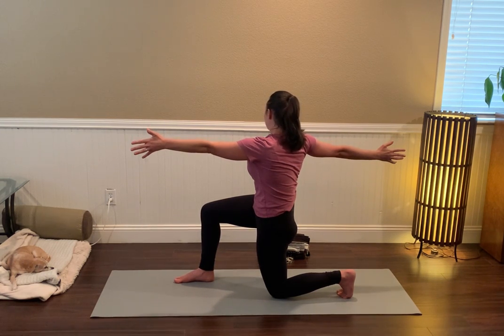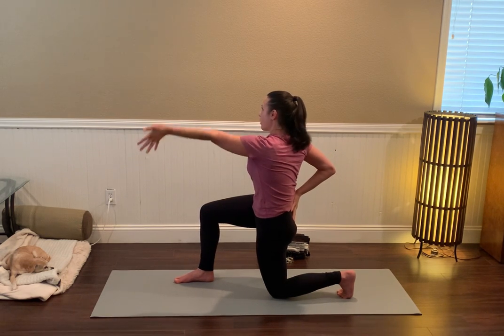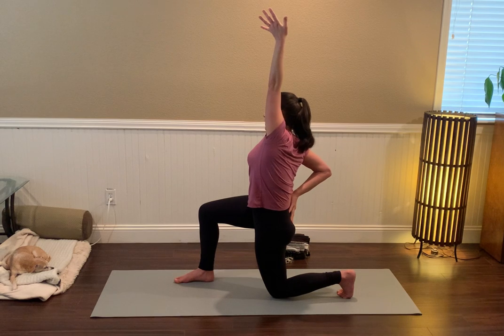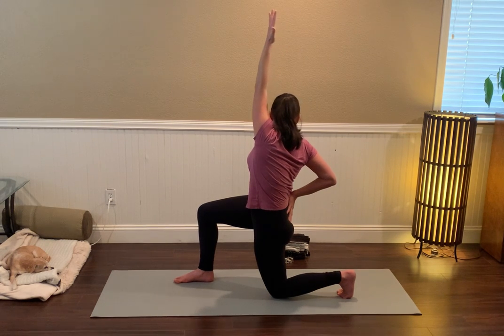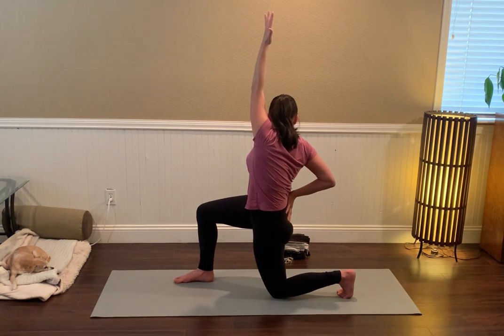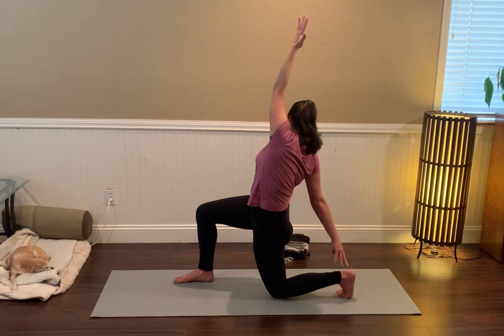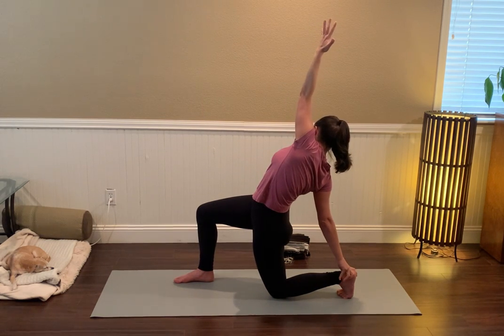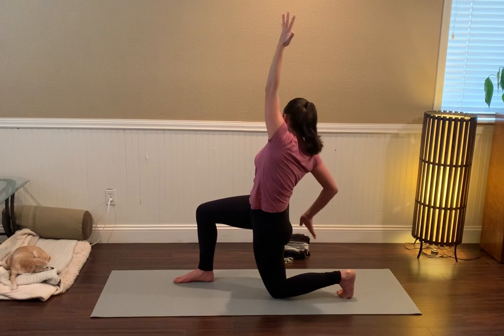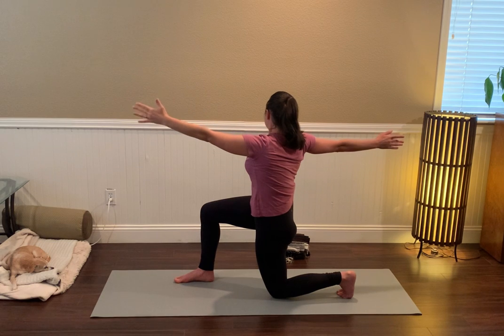Bring the right hand to the lower back, to the sacrum, and take the left arm up — opening up through the side body and finding a little rotation, so lateral flexion as well as rotation in the spine. If it feels interesting, you can reach your right fingers for your left heel, taking it into a little deeper stretch. Just listen for your body's guidance here.